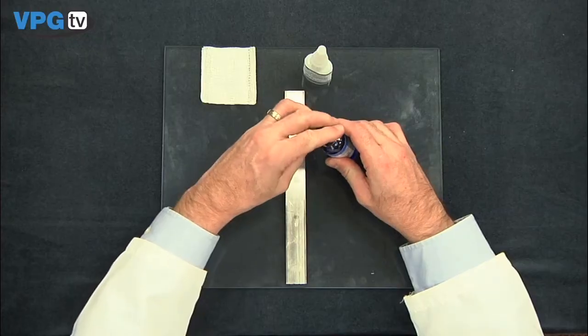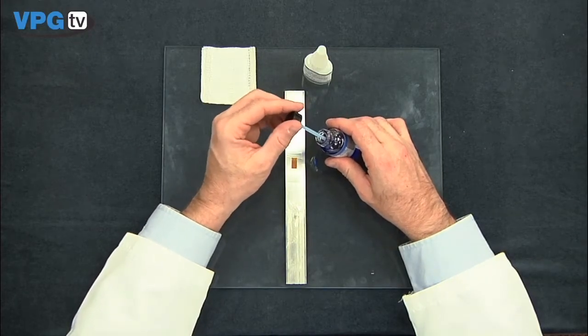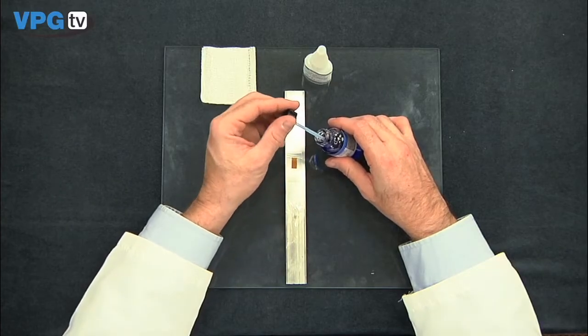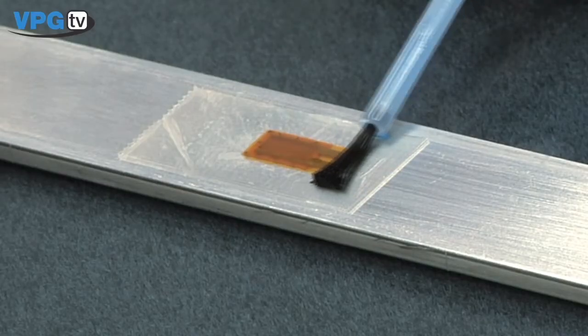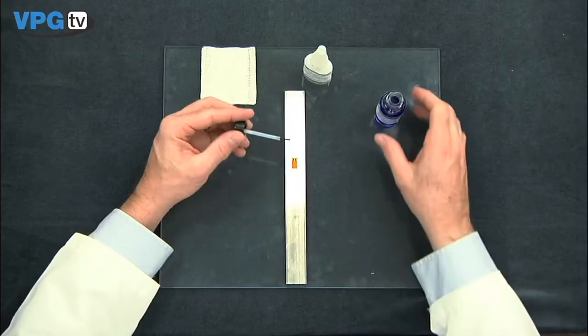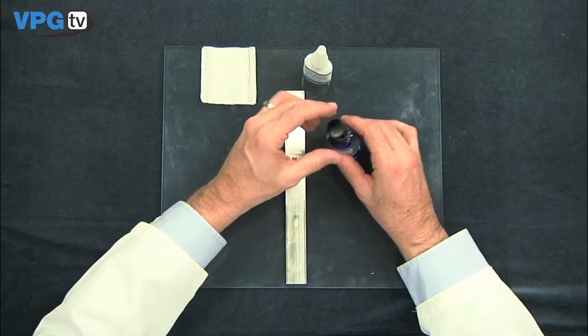You will need to apply a very thin coat of catalyst to the bonding side of the gauge. Remove excess catalyst from the brush by wiping several times on the inside of the bottle. Using the side of the brush, coat the bonding side of the strain gauge with a thin layer of catalyst, wiping beyond the gauge onto the tape before lifting. Wait one minute to allow the catalyst to dry.